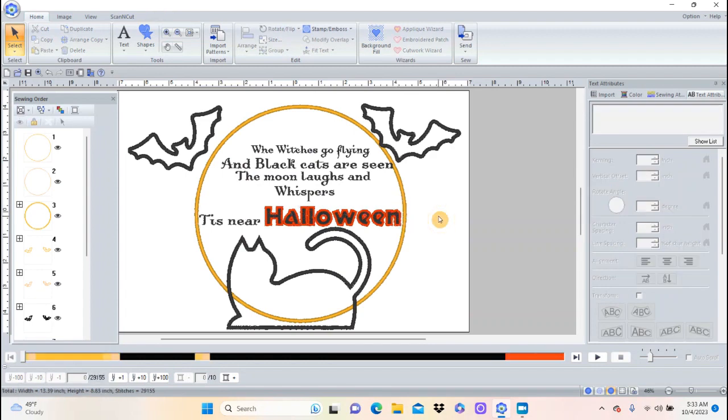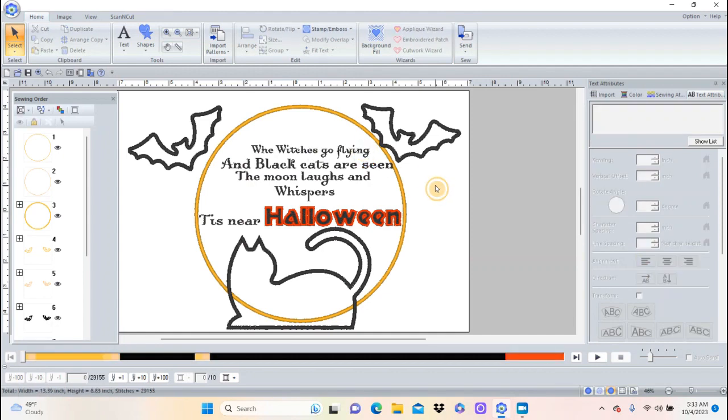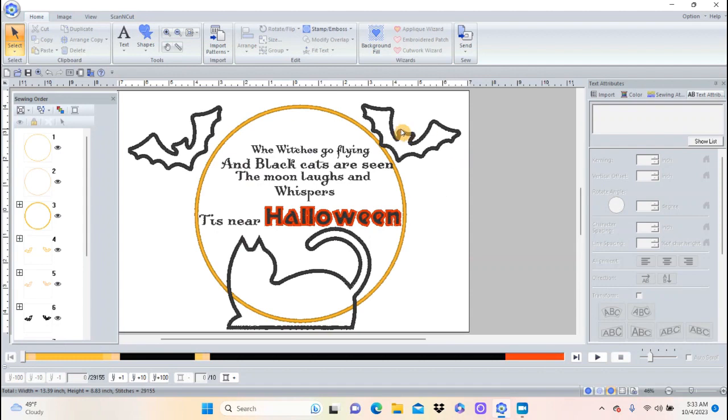I'll zoom all and see if I like that. I think that looks pretty good. I could go back and do the same thing with the words 'witches' and 'cats' — maybe I'll play around with it a bit more. What would be really fun is using some glitter vinyl. OESD has some and so does Kimberbell — there are some really glittery fabrics you could use for the applique. I think I'm going to try that and embroider this out on some orange fabric to make the pillow, and then I'll show you what I ended up with.